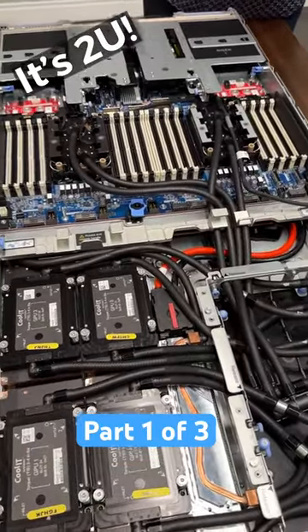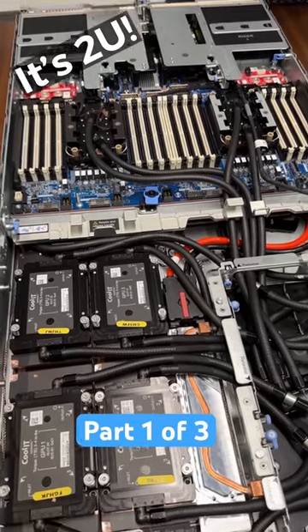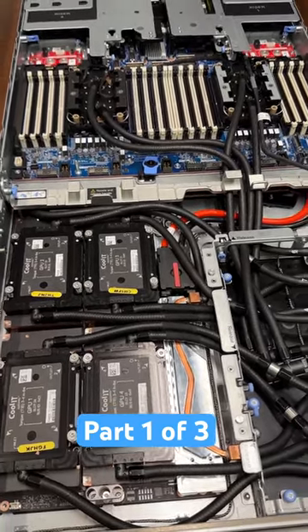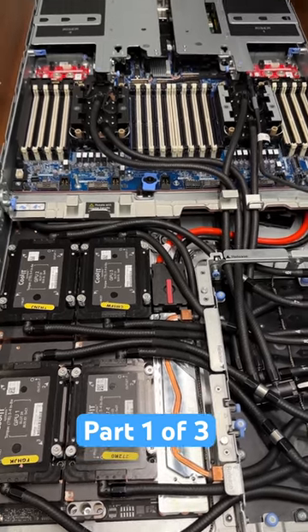What's great about this is you can fit twice as many into a rack — 21 or 22, depending on your rack size and your power envelope — and still get amazing GPU performance out of this box.